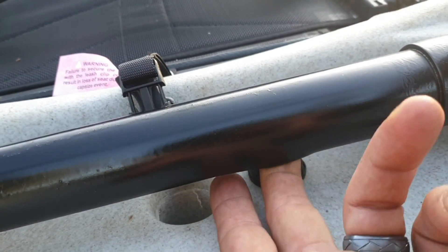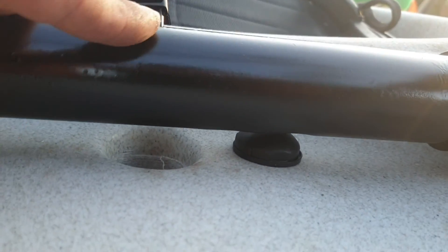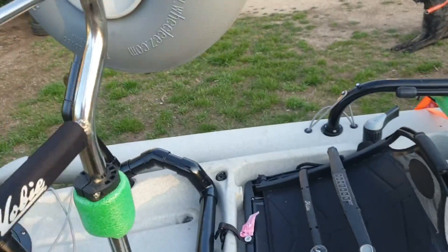Put a little bit of a heater indentation in the bottom of the pipe so if there's any flex it won't hit the wire through for my fish finder once I get it.